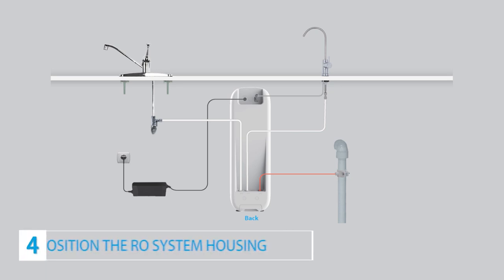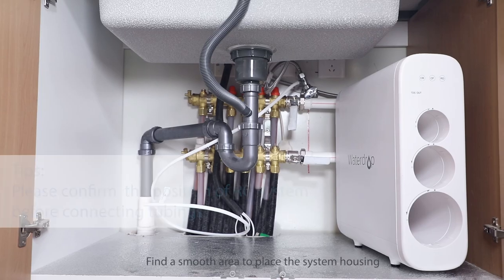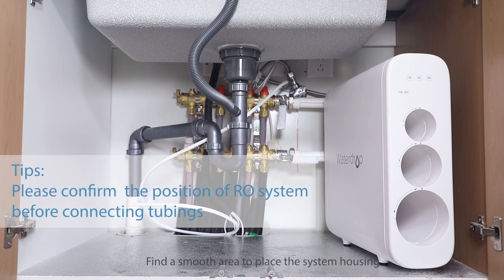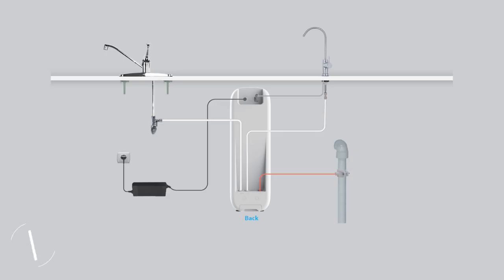Step 4: Position the RO system housing. Find a smooth area to place the system housing. Please do not place the housing against the cabinet. Step 5: Connect the tubings.